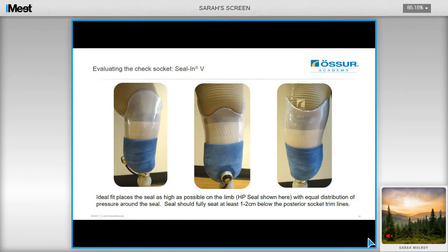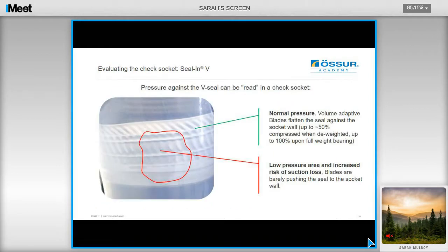When evaluating the check socket for the Seal-in-V, look for equal pressure distribution around the seal. The seal should sit at least 1 to 2cm below the posterior socket trim line. You can observe the volume-adapted blades through the check socket — under normal pressure with an ideal fitting, the blades will be flattened against the socket wall. If you have areas of low pressure, the blades will be barely touching the seal to the socket, and you will have an increased risk of suction loss, so you'll need to tighten the socket if this is the case.